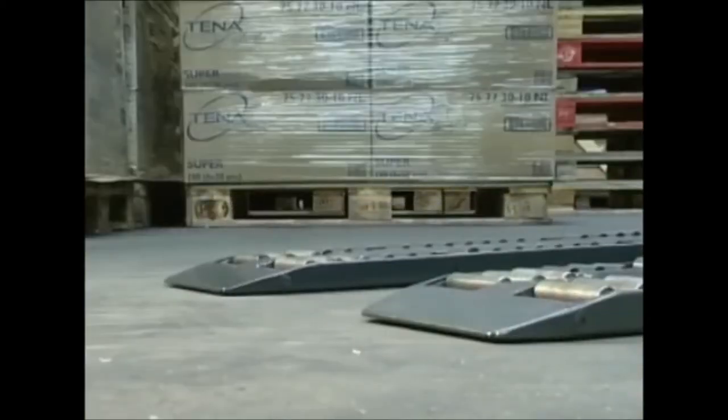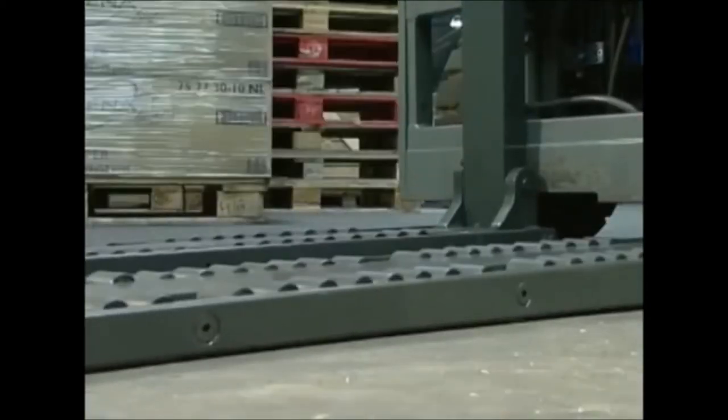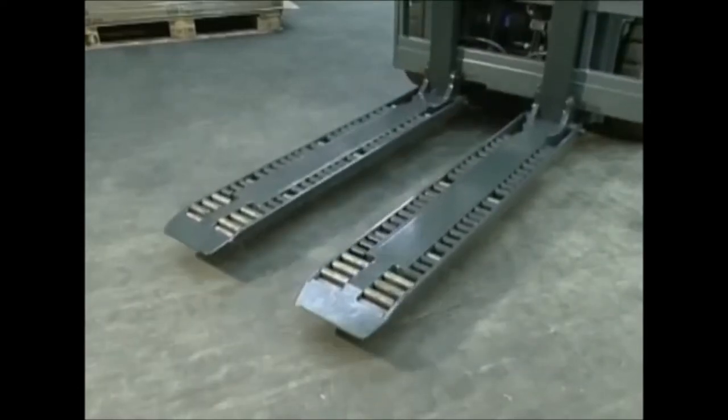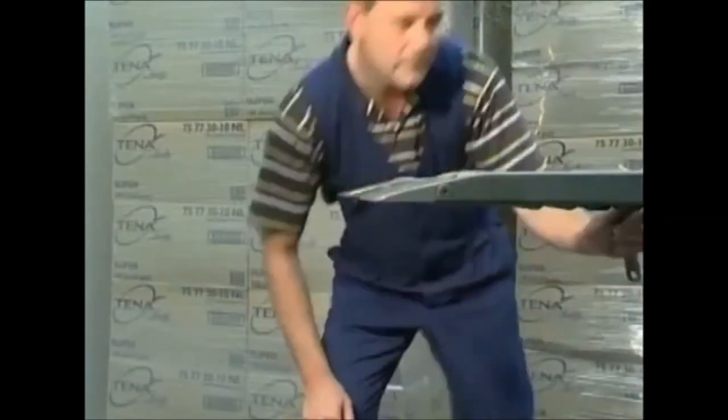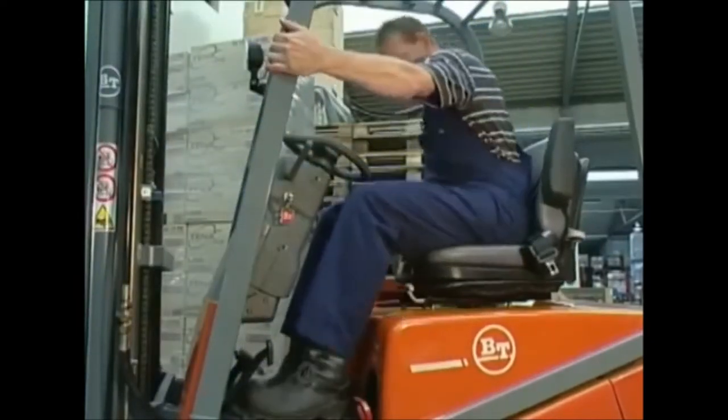Never walk under the forks. Lower the forks to the ground and lift them again. Recheck the alignment of the noses to ensure that they remain level and readjust where necessary.